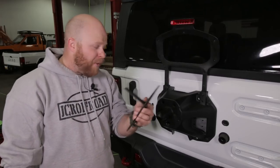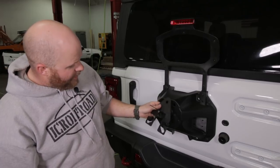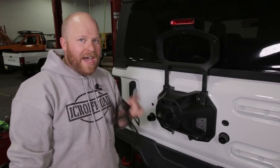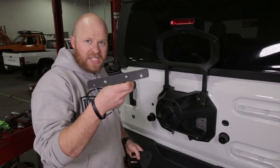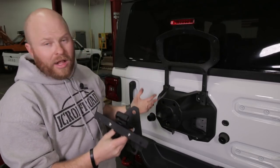This is the mount that we need to sandwich between the tire and the factory tire mount. Unfortunately, the camera tube is in the way, so we've got to get rid of it. But don't worry - our license plate bracket for the JL includes a spot for your backup camera, so we won't need that camera tube at all.